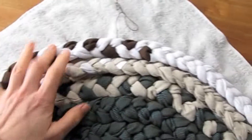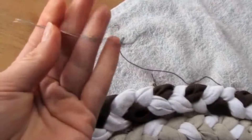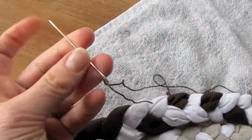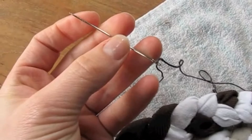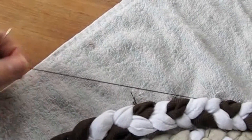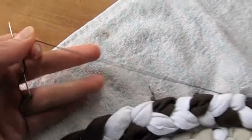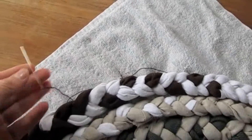I'm using a really strong, very pointy needle and a very sturdy yarn. It's something vintage that I have — I don't really know exactly what it is, but it's something like you would use to make shoes or bags. So it's perfect for this project.